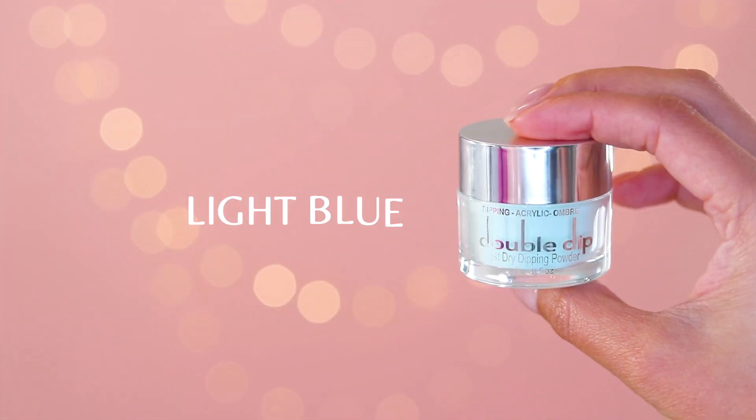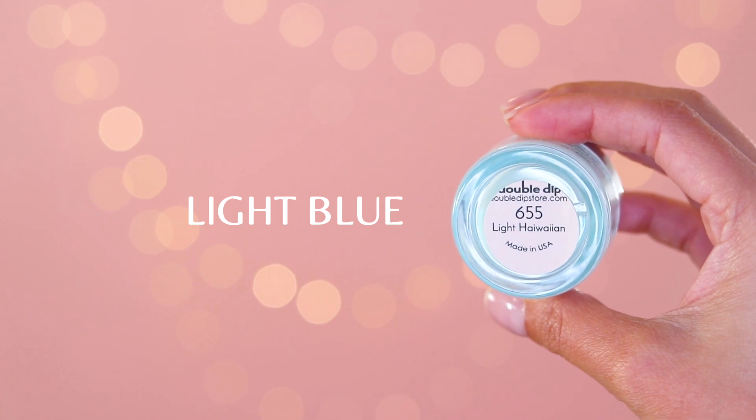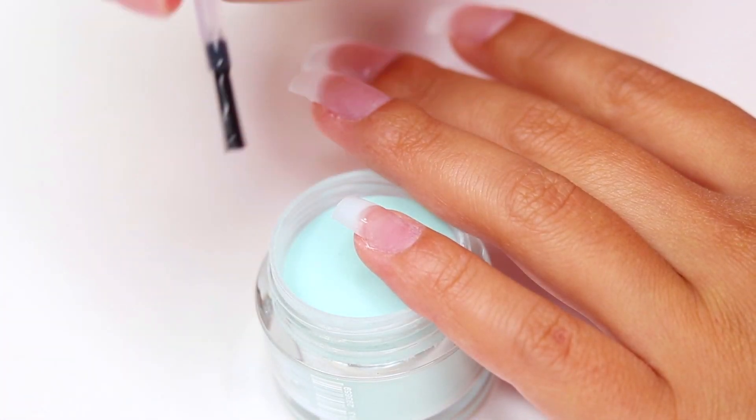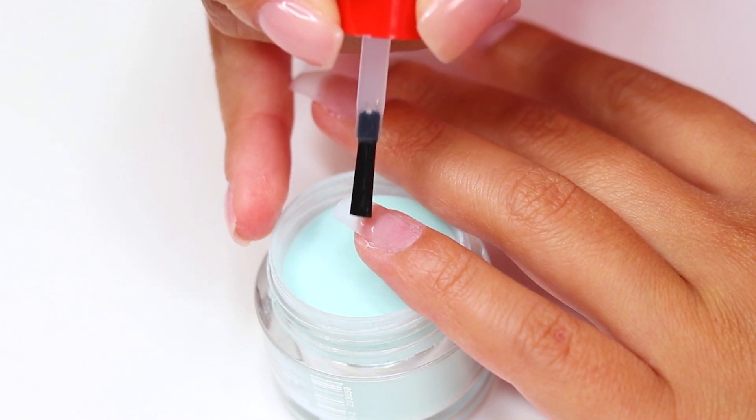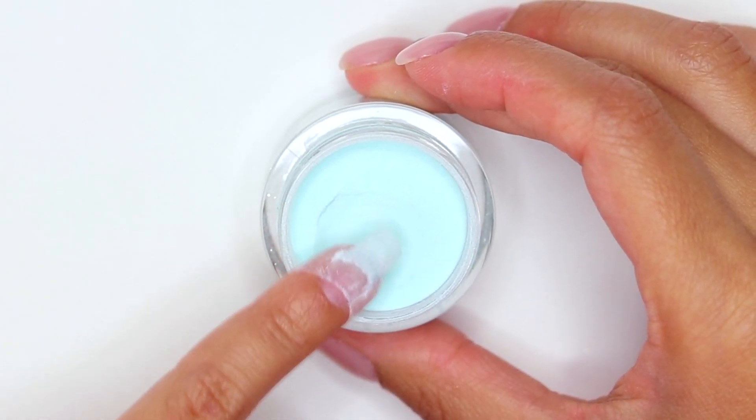Hello beautiful, welcome to my channel! Today I am going to teach you how to do a beautiful and simple set of nails with a system that is super easy to use. For today's video I'm going to use a dipping kit from the company Double Dip, and I am going to start with the base in this gorgeous light blue color.